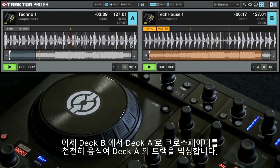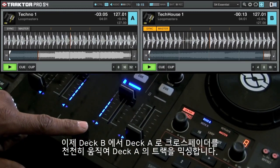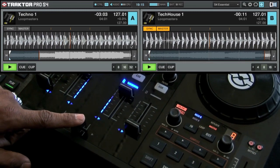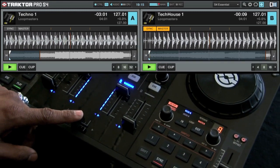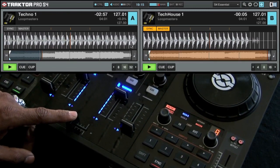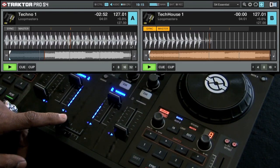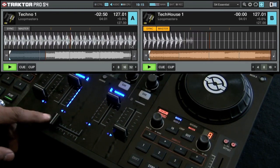When you're ready, you can bring the crossfader over from Deck B and slowly mix in the track in Deck A. In the next video, we'll look at some advanced cueing and looping features.